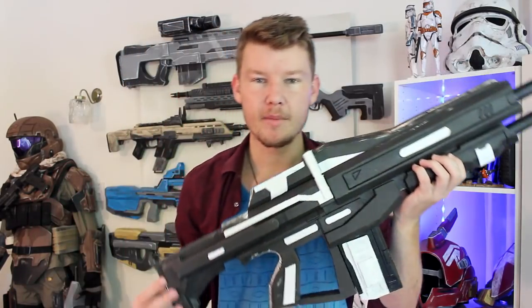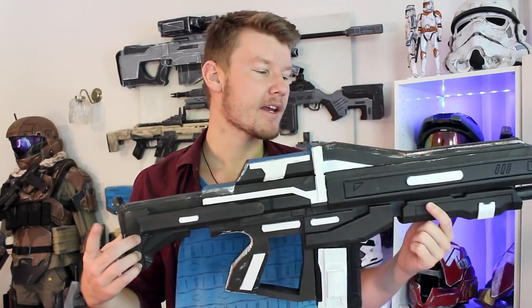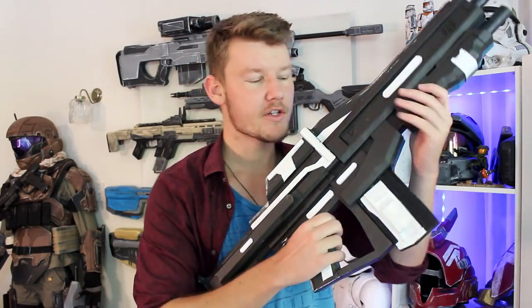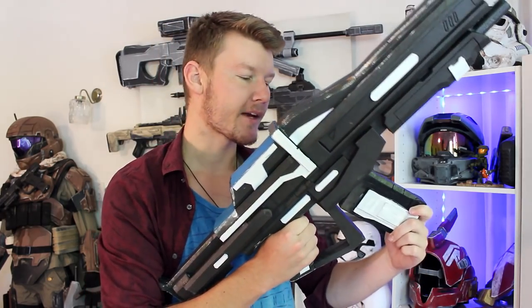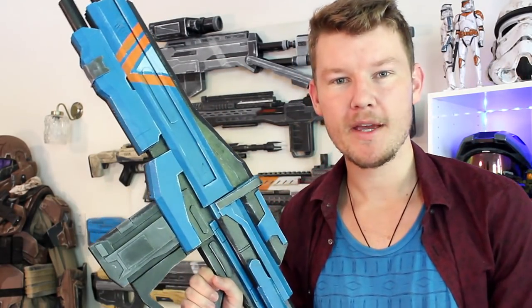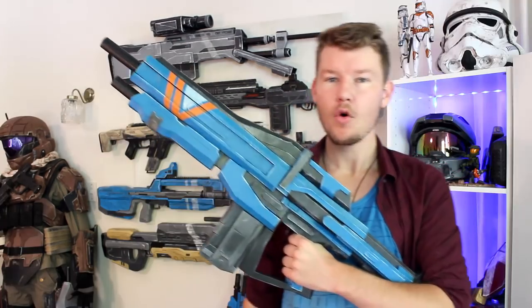Right off the bat, this is what you're going to be achieving by the end of the tutorial — a simple and basic EVA foam rifle. You can take many extra steps if you wish: add rails, add a scope of your choice. I've also added a feature so you can make the magazine removable, putting magnets inside for that extra customized feature. You can then paint it up however you wish.